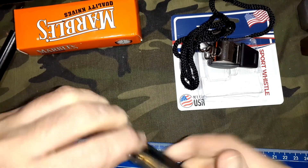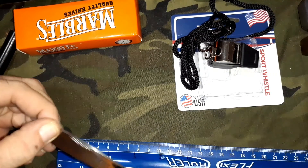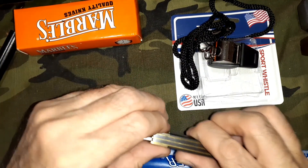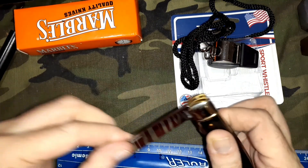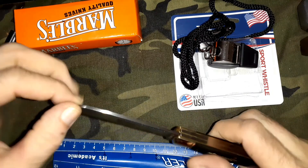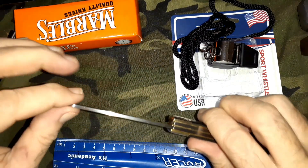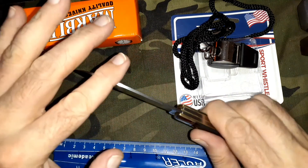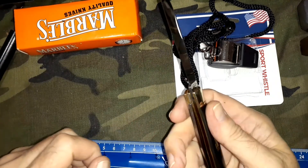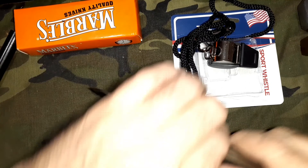The pull on this main blade is about a five. There's no half stop. I haven't cleaned it or anything yet because I just got it, but it has a pretty good click when it locks back, and pretty strong resistance to mashing it down on your fingers. Nice spear point blade.